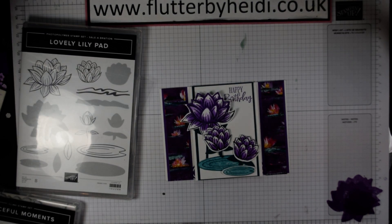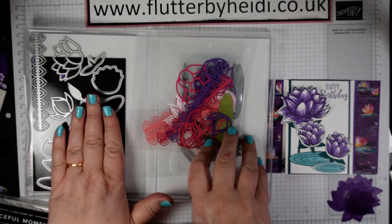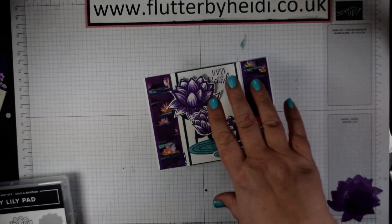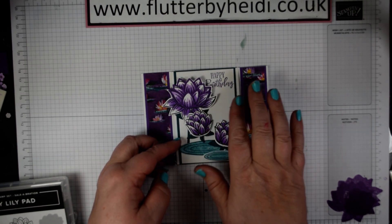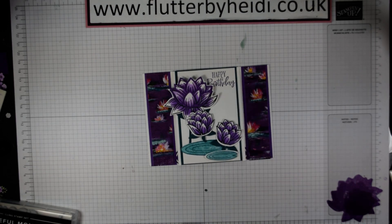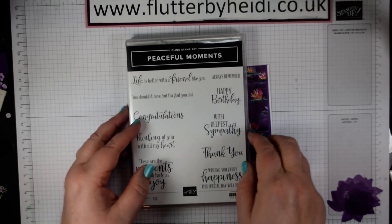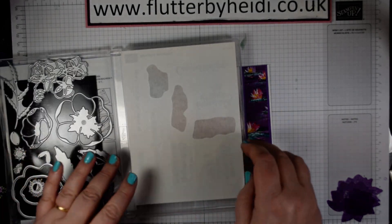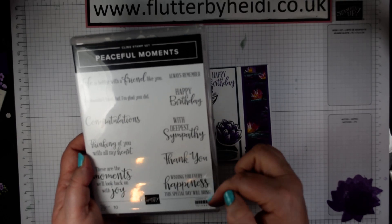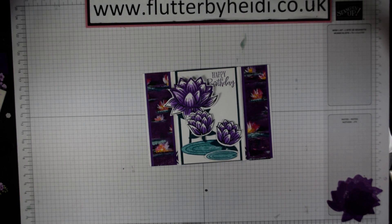The great thing is there are also coordinating dies — another Sale-A-Bration item — you can get for a £90 spend. If you haven't quite got that budget, you can die cut these or hand fussy cut them out as well. I've used the die cuts to act as an accent. The lovely happy birthday sentiment is from another fabulous new stamp set — the Peaceful Moments — which goes with the painted poppies and comes in a bundle with the poppy dies. Really useful sentiment set with a thank you, happy birthday — every occasion covered. Well worth getting, so let's crack on with the project.